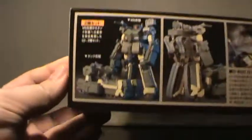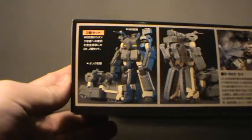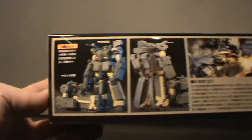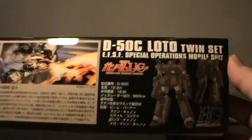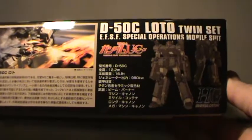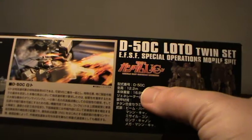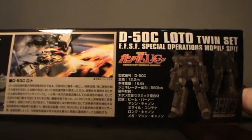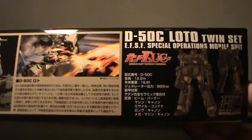On the box you see both modes, front and back, looking quite impressive. There's some info about the series and the size — they're only 12.2 meters tall, so if it's in scale to the Unicorn which is over 19 meters tall, these are going to be pretty small kits.